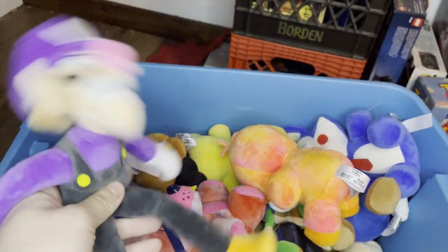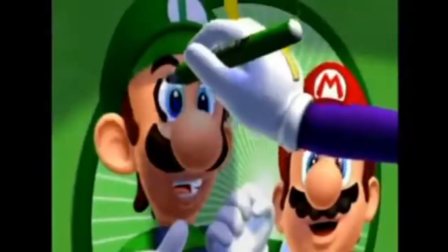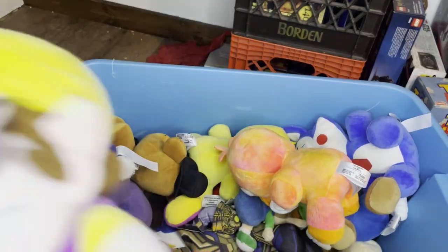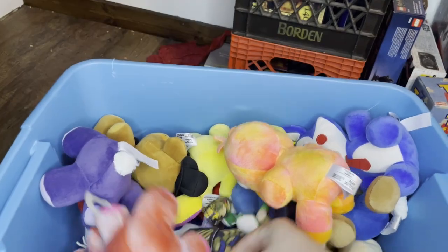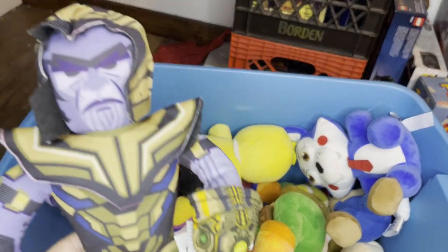I got Waluigi. I got Wario too. I got Spider-Man. I got Thanos — bought this guy for literally a dollar at a store called Hyper Space Toys in my town. This was a steal because I got a really banger idea for my series for season one coming up that involves him.